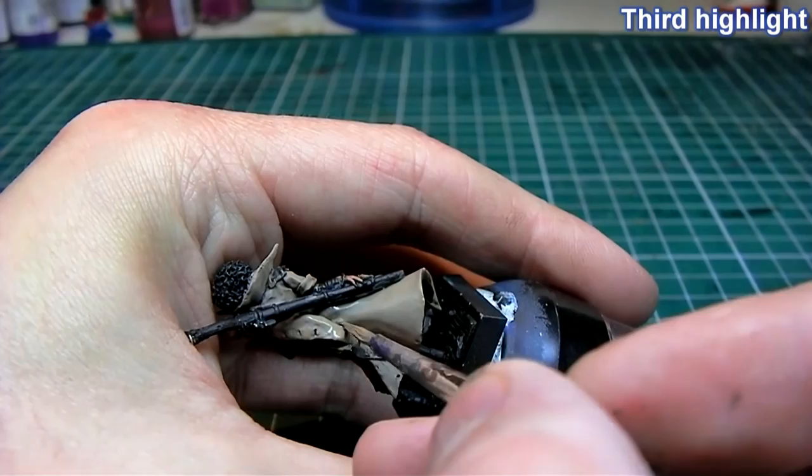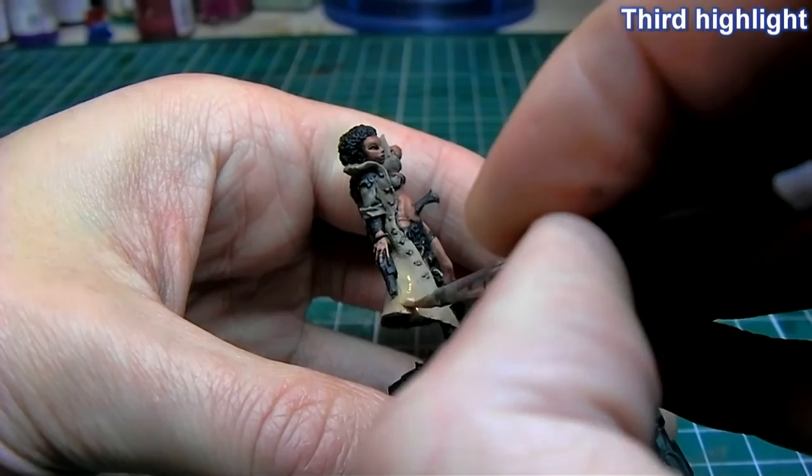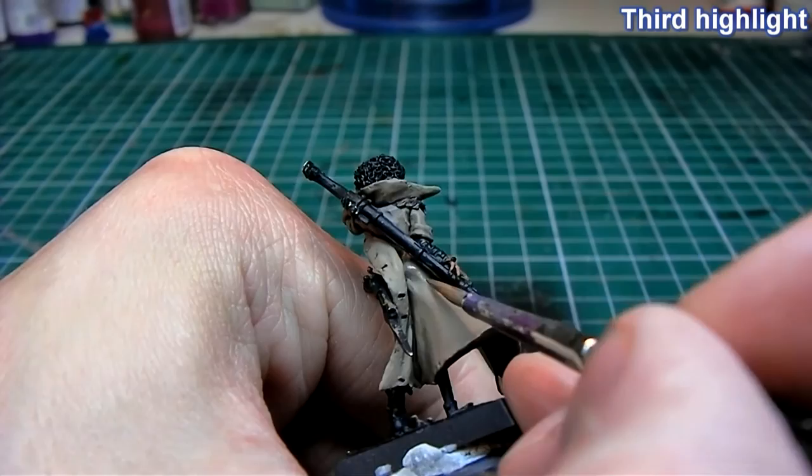For the third highlight I have mixed in about 40% Bleached Bone and I'm repeating the same process. With each highlight I'm doing two or three coats depending on how it looks — I might make adjustments as I go, but generally two or three coats because the paint is so thin.